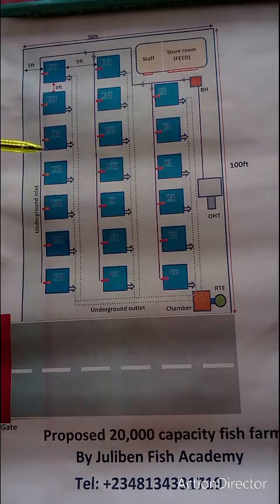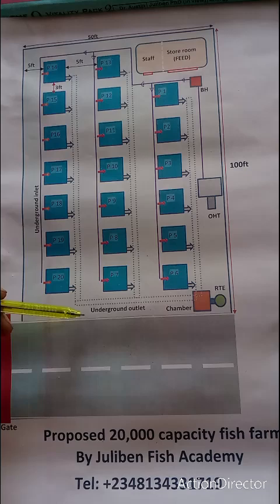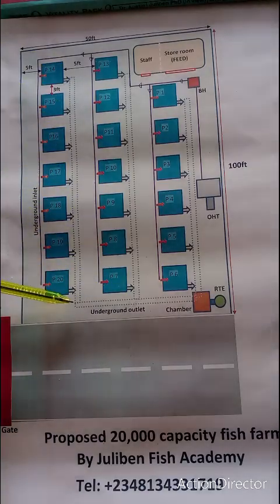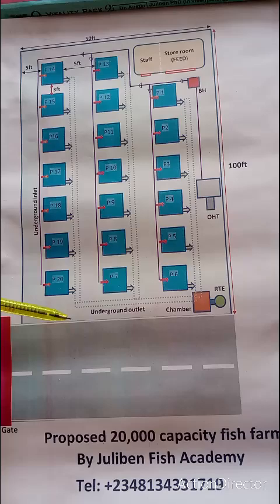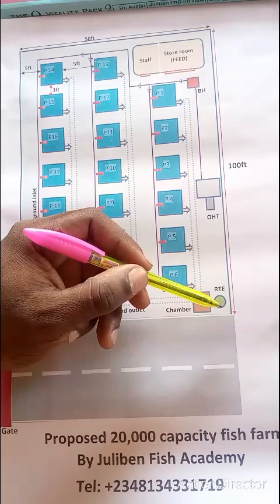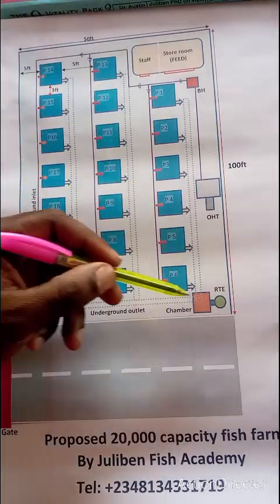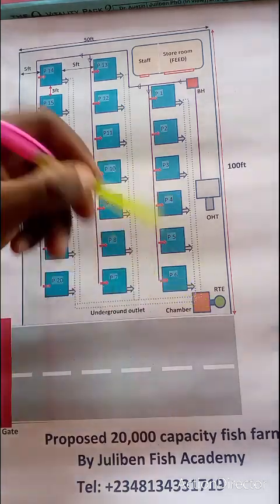When the fish have saturated the water and it has to be discarded, the dotted lines shown here are underground pipes — underground outlets. There is one underground outlet each for sectors A, B, and C. All of them connect to a chamber before going into the return-to-earth (RTE) system. The chamber is important because solid waste from the ponds must not enter the return-to-earth hole, which can easily get blocked. Only liquid goes into the return-to-earth system.